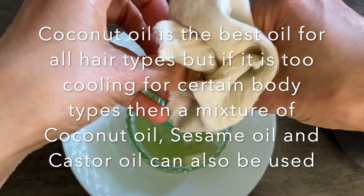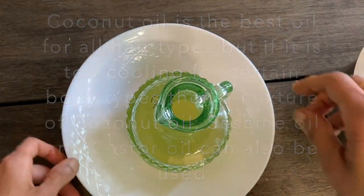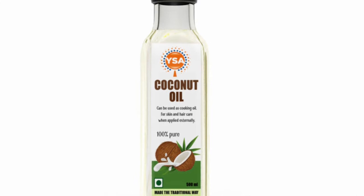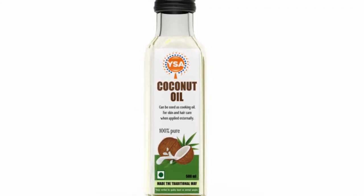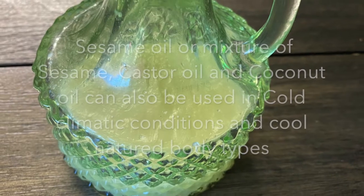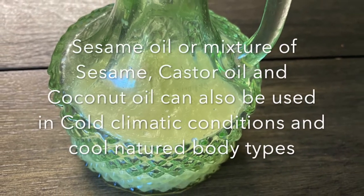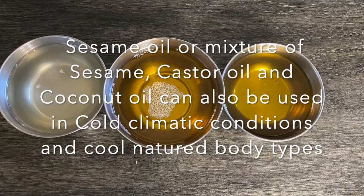Usually coconut oil is best because it won't be greasy on oily hair types, and it will also be cooling for hot-natured and dry hair types. But if you are staying in cold climatic conditions, coconut oil might solidify, so it is better to use sesame oil, or a mixture of oils.